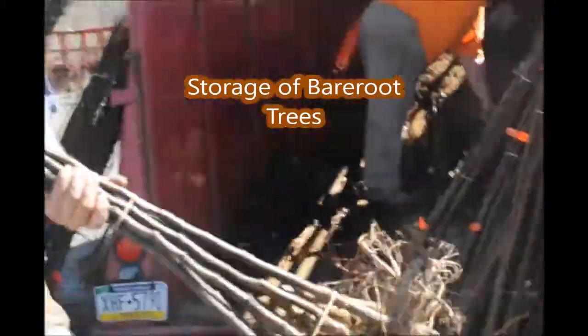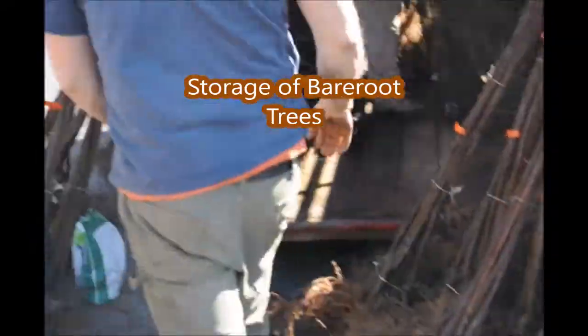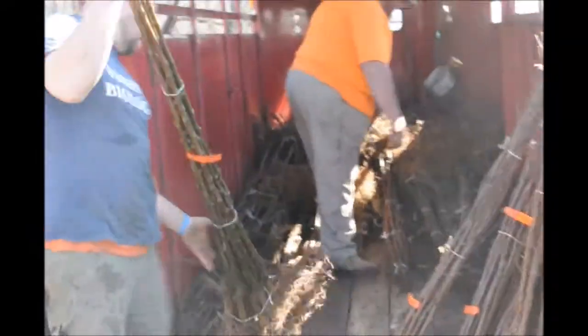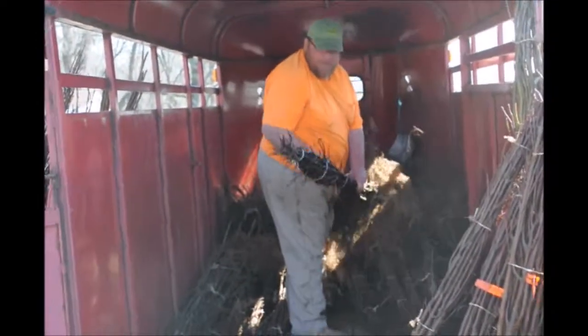This is Mike Hurst at Highland Hill Farm and he's separating out trees that we're going to plant out in the field. These are all bare root trees that we get in from Tennessee and we'll put these out in our field and grow them up into large caliper trees for people.